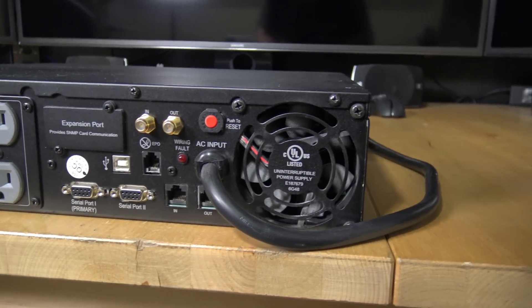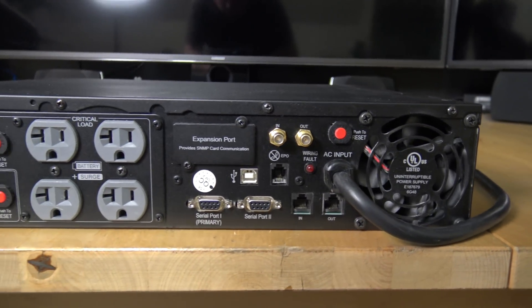And you want to know why? Because my UPS - that's right, my uninterruptible power source - decided to die. I guess it wasn't very uninterruptible after all. It turns out it had a battery warning, basically saying the batteries inside the unit are dead, so now it's just a glorified power strip.